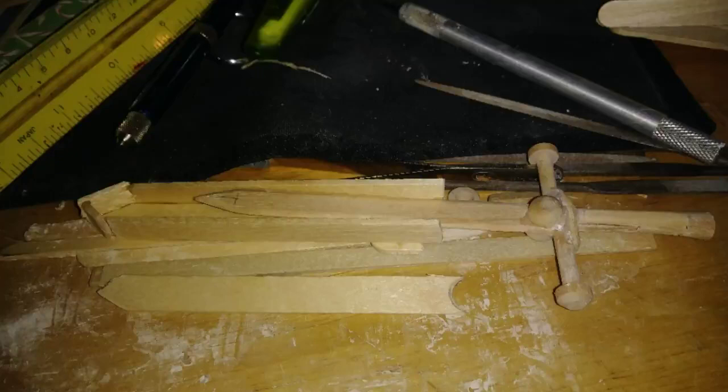This is how I did the scabbard. I created a box shape. This would be sanded down and the seams filled with cornstarch and superglue.